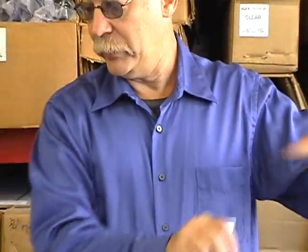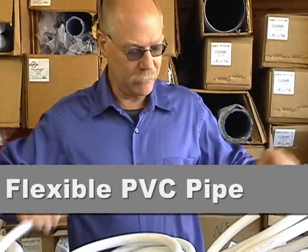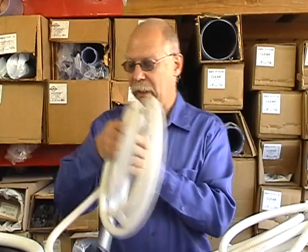Over here is ultra-flexible half-inch flexible PVC pipe. They look pretty much identical; the wall thickness is pretty much identical, but one is just a little bit more flexible than the other. The flexibility does vary from roll to roll — sometimes you'll get ultra-flexible that feels a little stiff, sometimes you'll get standard flex that feels more flexible than you're used to. It does vary from roll to roll.